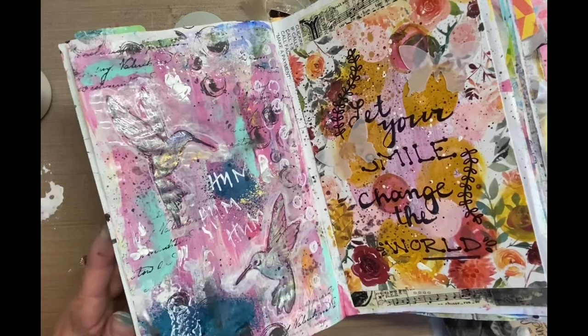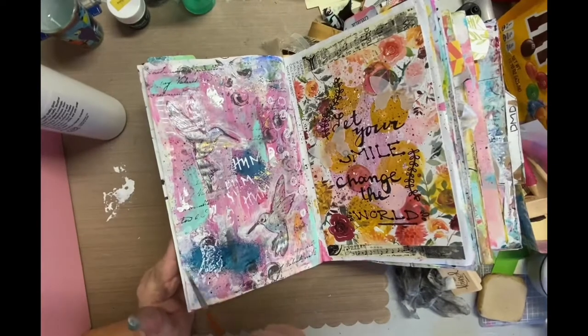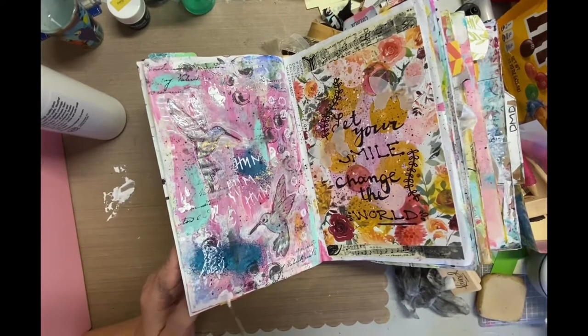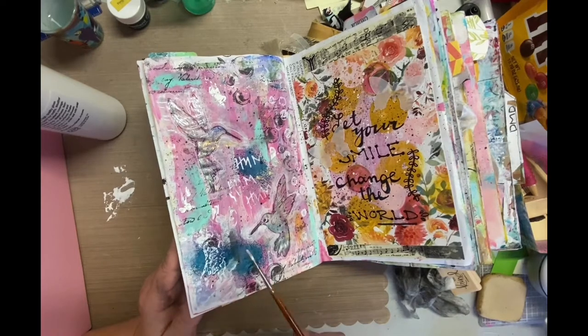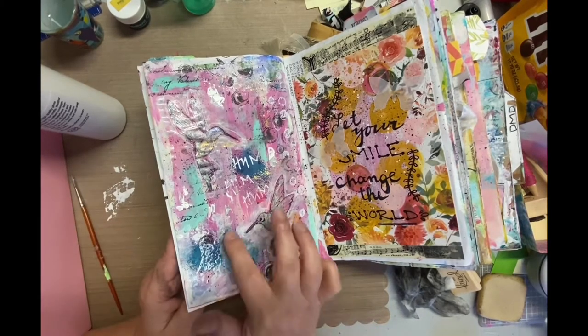The one thing I like about playing in my junk journal is that's exactly what I'm doing — I'm just playing. I usually don't have a plan; I'm usually just kind of going with the flow, pulling colors that I want. But it is rare if I have a plan — it does happen every so often.